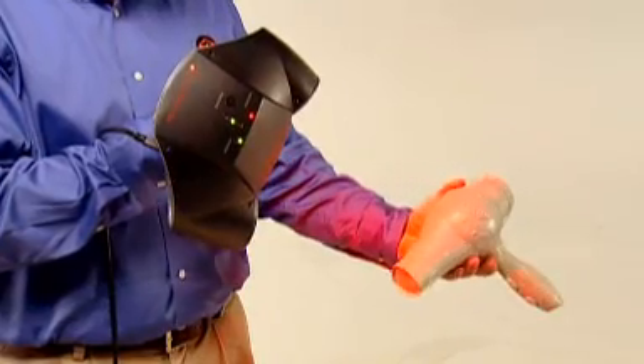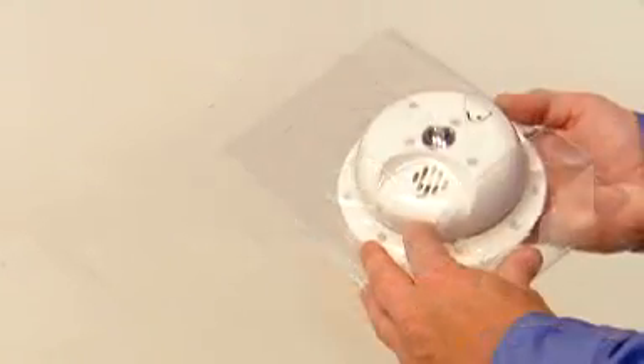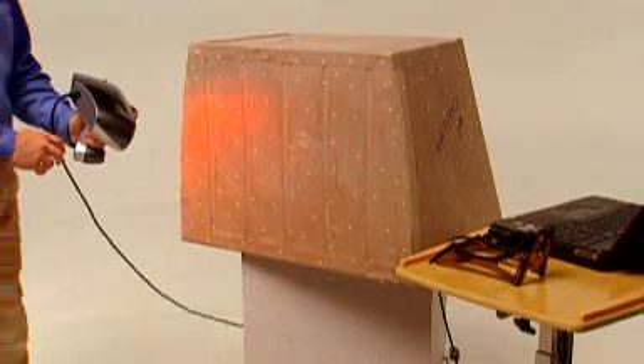Complex organic curves create unique challenges for product designers. The Z Scanner 700 makes it easy to scan handcrafted samples to produce ergonomic designs from scratch. Creating custom packaging for products of all kinds is easier than ever, and the Z Scanner 700 enables easy digital archiving of bulky tooling parts, components, and one-of-a-kind samples that are costly to warehouse.